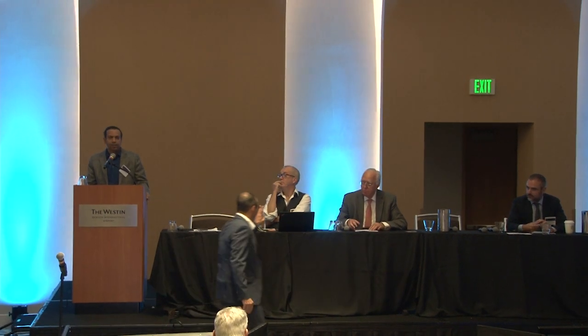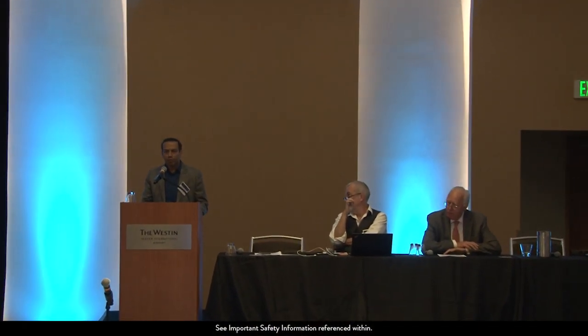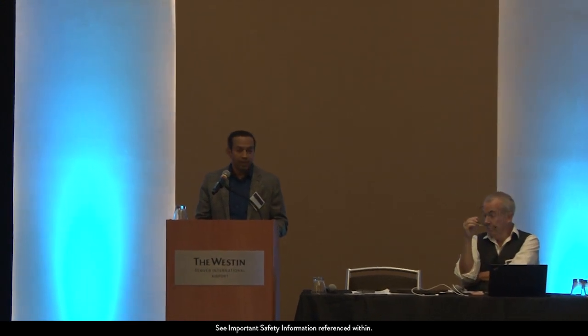I'd like to thank Abbott for organizing this wonderful meeting. We just finished our 250th Amulet last week, and despite doing 250 Amulets, I learned a lot from every single talk. So thanks again to Abbott for organizing this.